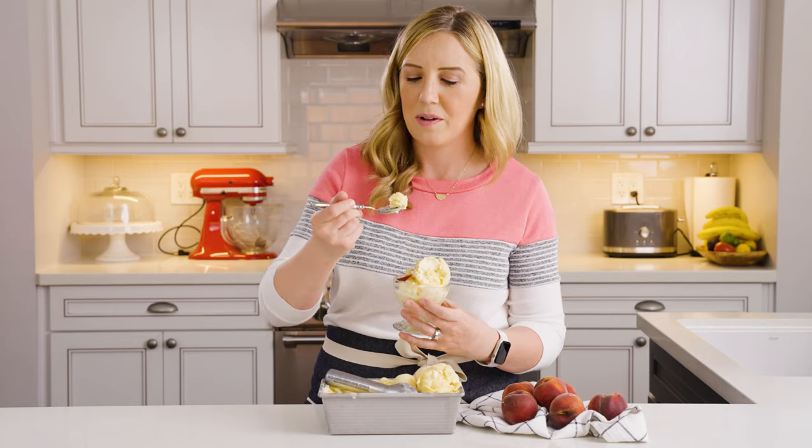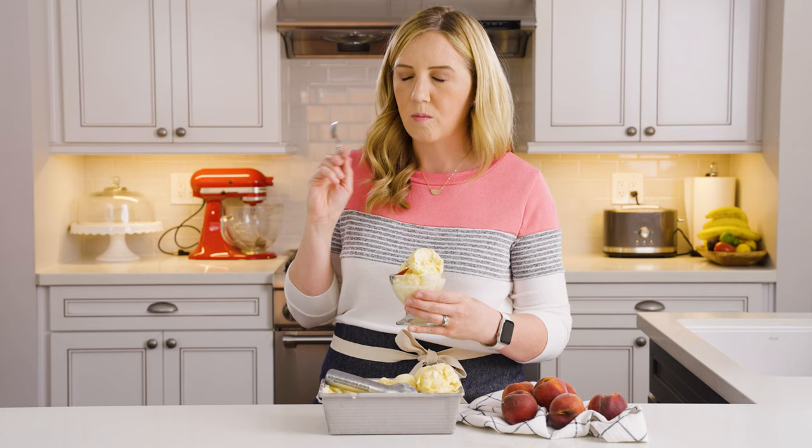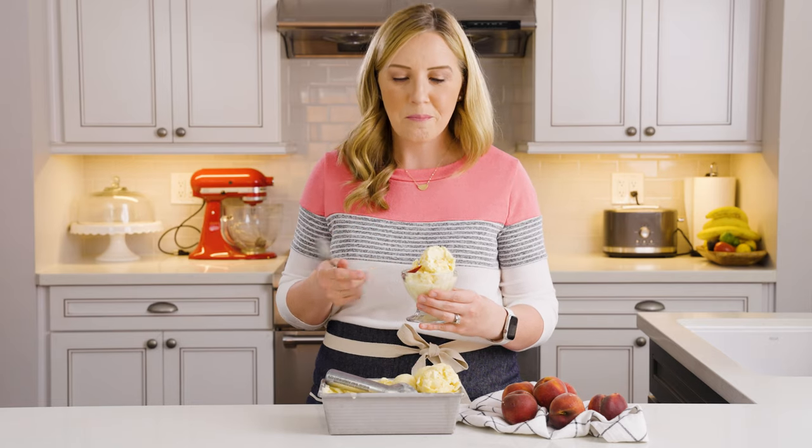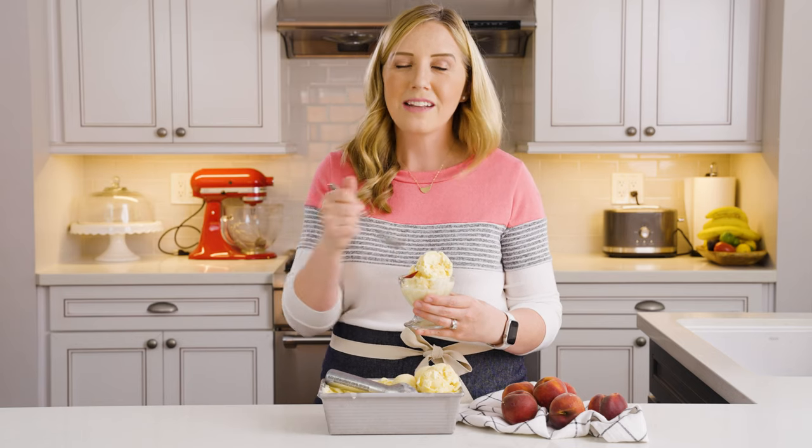Now it's my turn to have a bite. I just love the beautiful orangey color it gets naturally from the peaches. It's so good — perfectly sweet, just the right amount of sweetness with the fresh peach flavor really shining through. You get that creamy, nice mouthfeel. You can use it to make ice cream sundaes, and my favorite way is to make molasses cookies and sandwich some peach ice cream between them for the best summer ice cream sandwich you'll ever have. I hope you guys love this peach ice cream as much as we do. Leave me a note in the comments with your favorite ice cream flavor, and be sure to like and subscribe while you're here.